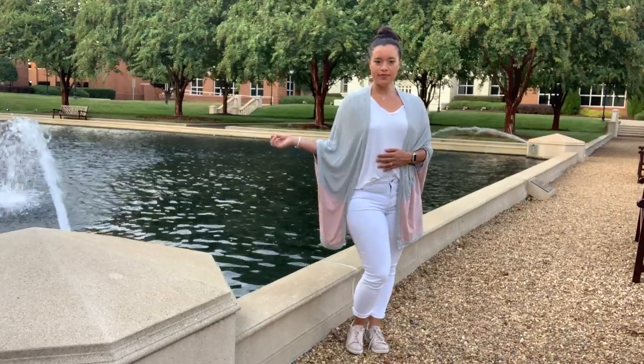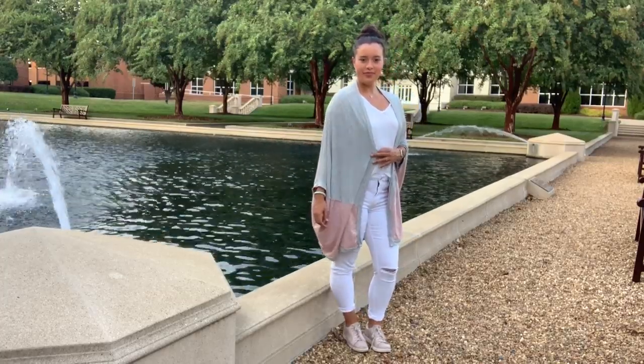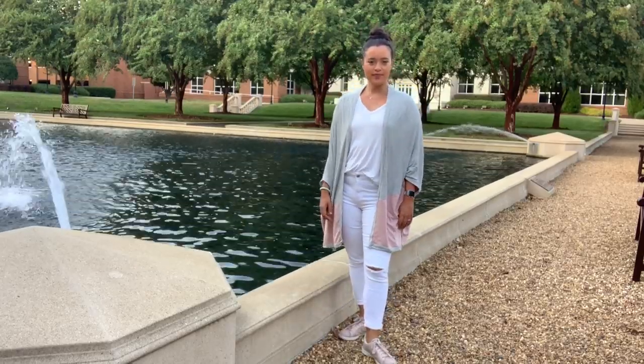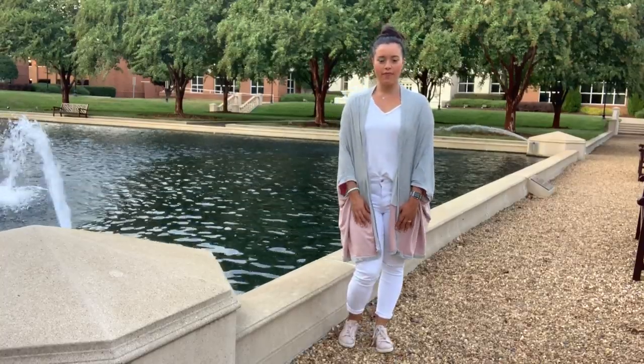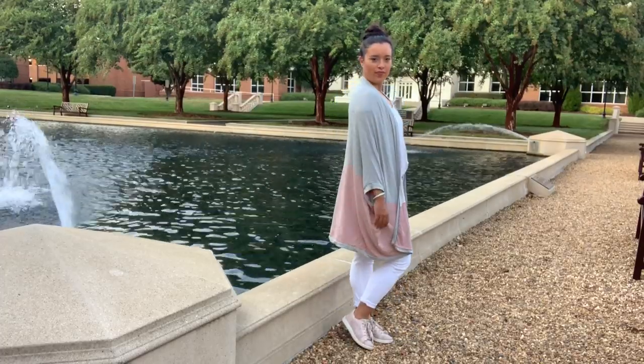I wanted to make this to wear on a red-eye flight I had coming home after Sew Expo this year. Well, needless to say, I didn't finish it for Sew Expo, but I did finally find time to whip it up, albeit in the thick of summer and when I wouldn't be able to wear it for a few months. Oh well, such is a sewist's life, right?